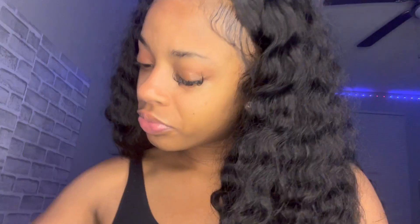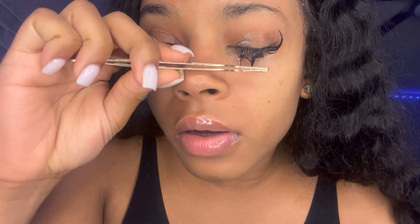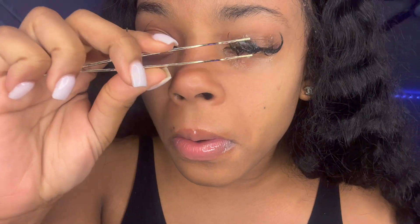Two minutes goes by so fast — let's see if it can come off. Oh, it's not coming off. My eye opened a little bit so it's starting to hurt a little bit more.